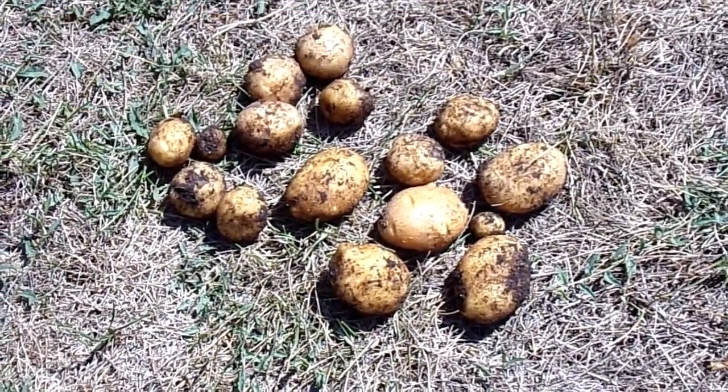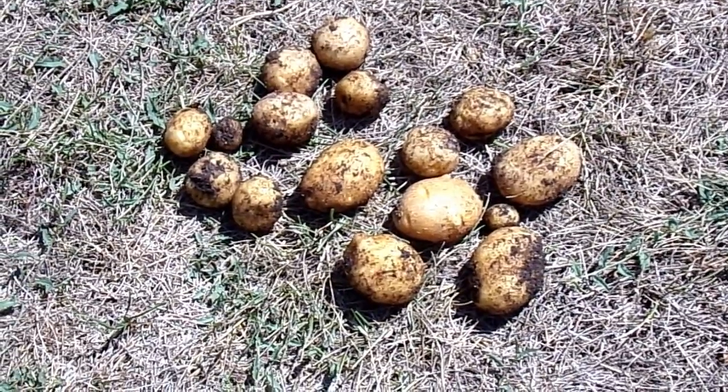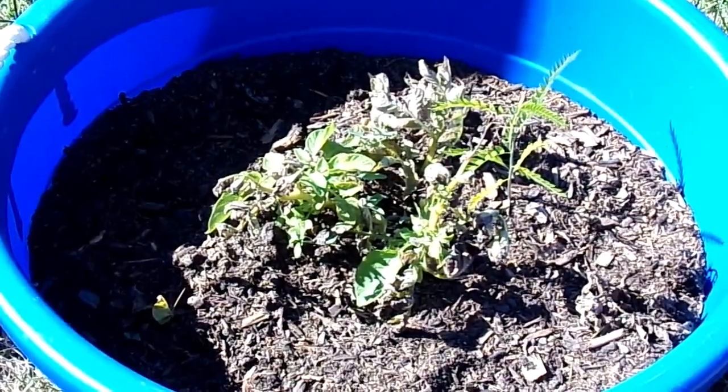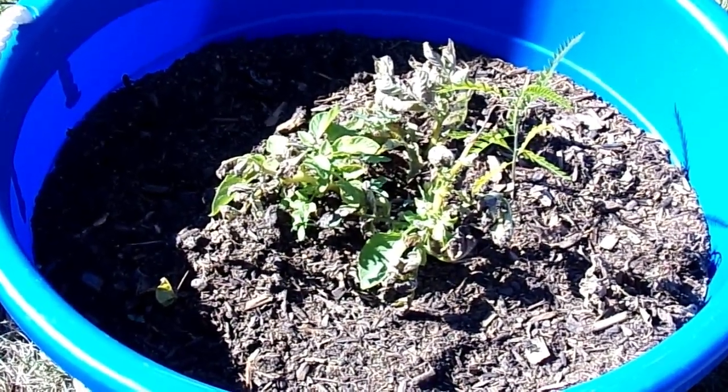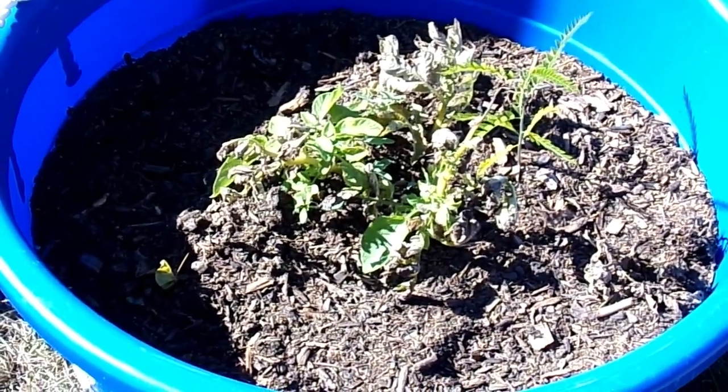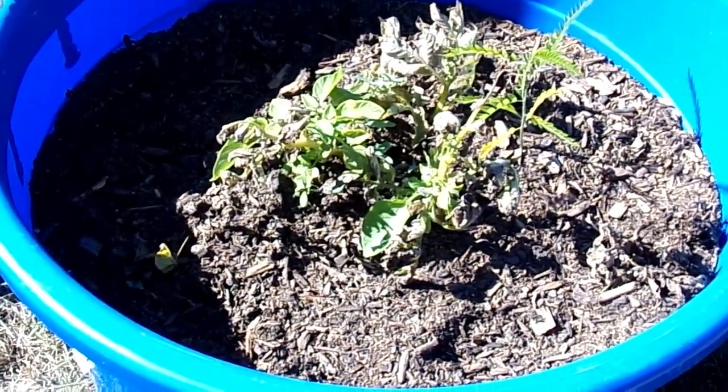I wouldn't say dismal failure, I would say more like a disappointing failure. But we're going to give some more time and see what we get with the German Blues. Alright, it's several weeks later with the German Blues and it's October — time to harvest. These plant sizes are super small. I really don't know what to expect; I'm a little afraid it's going to be a very small yield as well. But let's find out.